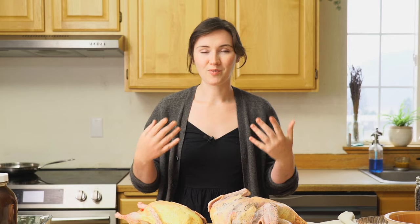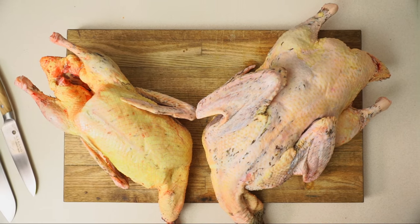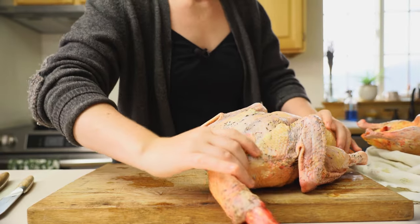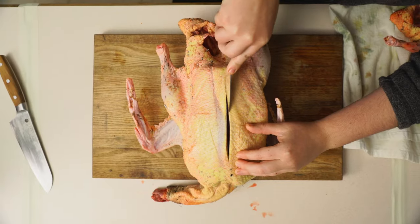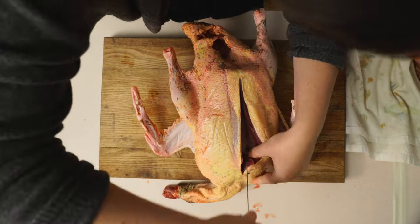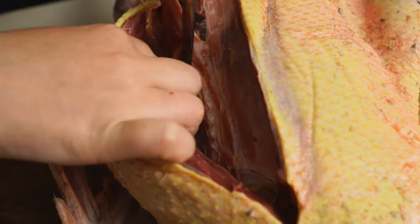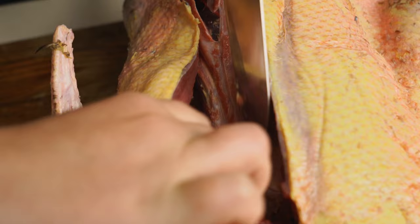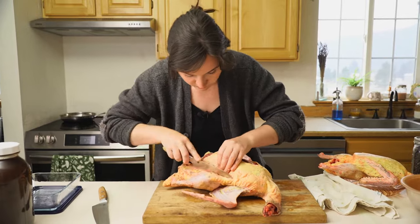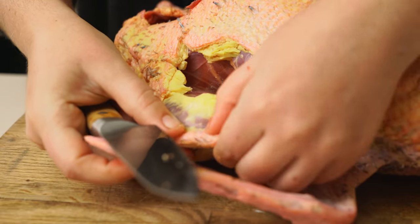First things first, we're going to remove the breasts. I'm going to start with him first. You see the size difference between these guys — male versus female of the same age is crazy. All I'm doing here is using the tip of my knife to scrape right along the bone and remove the flesh as close to the bone as I can, just following that down, kind of tracing it. It's really like connect the dots. You can see how much fat we would have lost if we just skinned this guy — it's a lot.